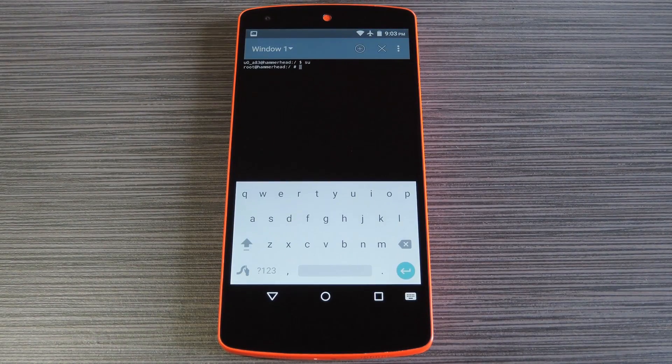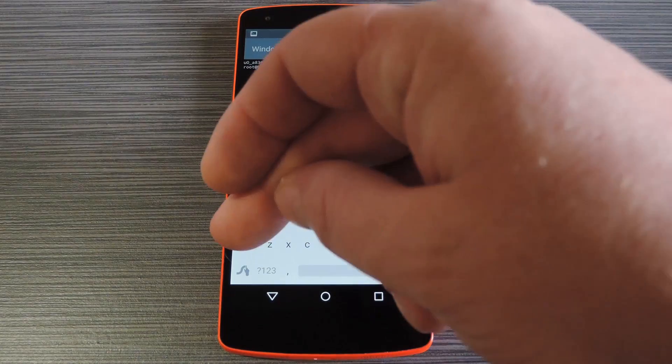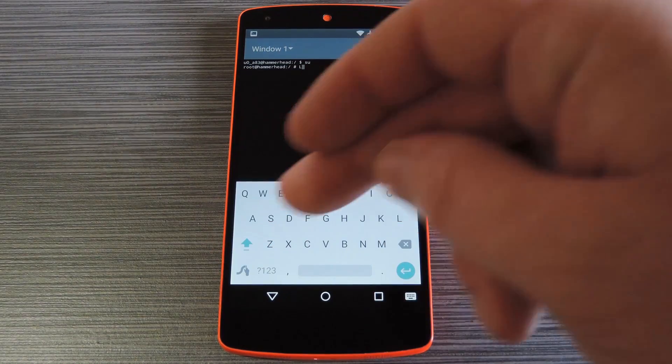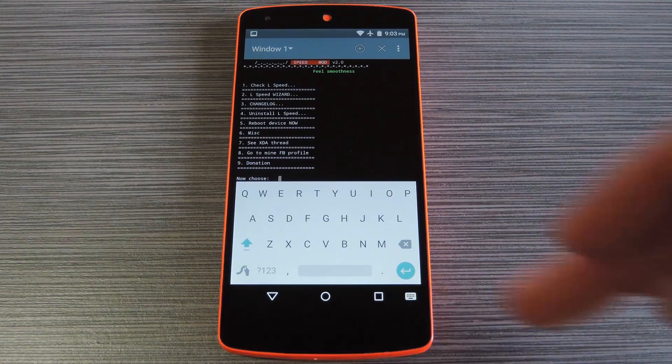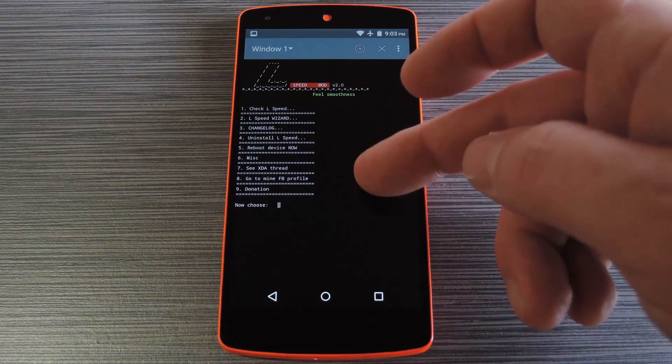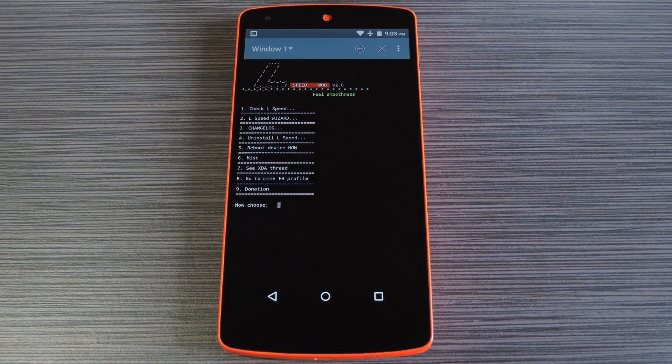Once the terminal has root access, type LS in all caps — capital L, capital S — then hit enter. This will load up the L-Speed menu, which gives you several different options. The main one you want to check into is number 2, which is the L-Speed wizard.